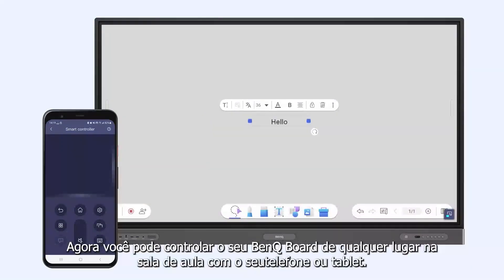That's it. You can now control your BenQ board from anywhere in the classroom with your phone or tablet.